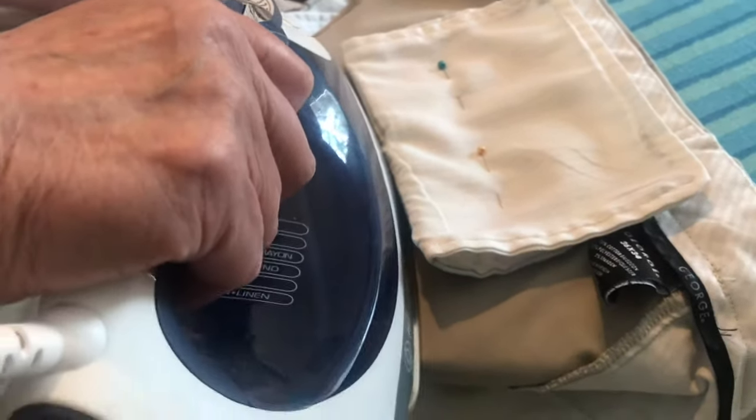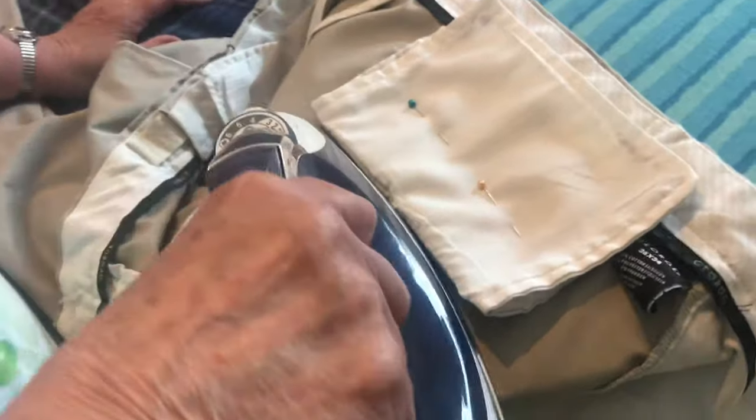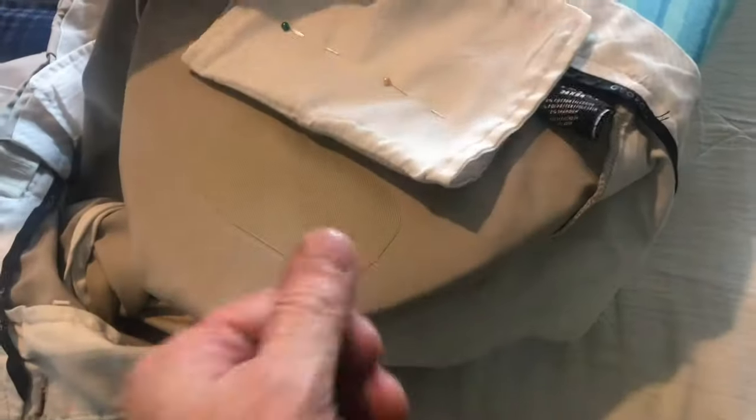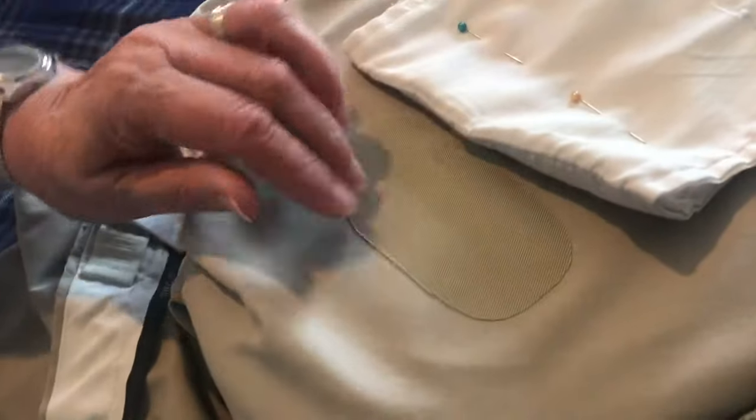We didn't want the pocket getting in the way so we pinned it up out of the way. Now you can count to 30, sing a song, do whatever it takes to keep the iron on there. Make sure everything cools off before you start pulling on anything. This repair is done. When it cools off you can pick at it and it won't come off, even when you throw it in the washer.